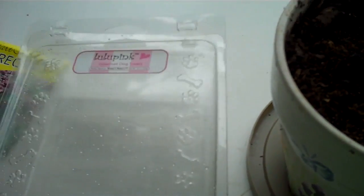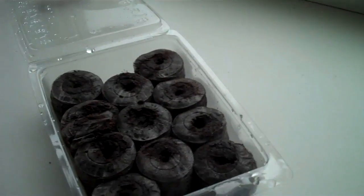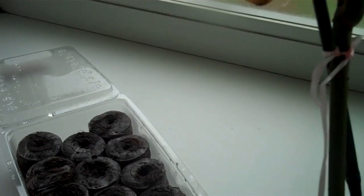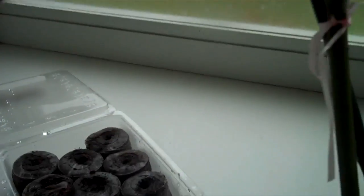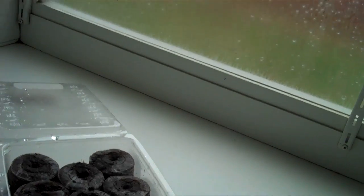I found this little plastic thing — it's a Lulupink Gourmet Dog Treats container. This is what my dog's cookies came in. I'm going to start some of these pellets in it. Alright, we swelled up some peat pellets. This is my first time trying these things.